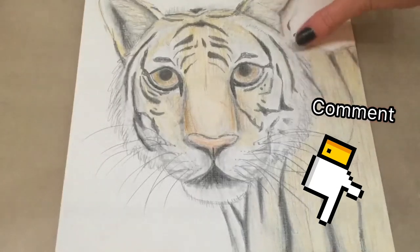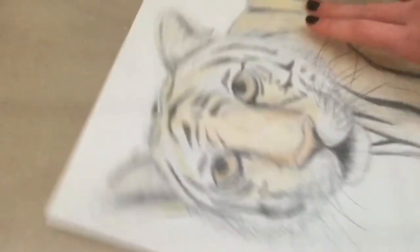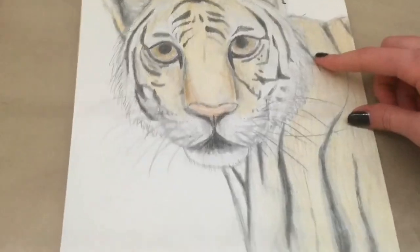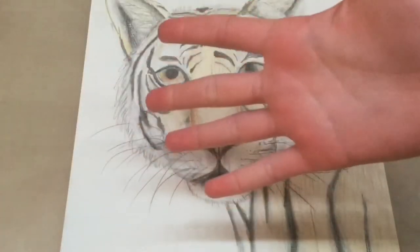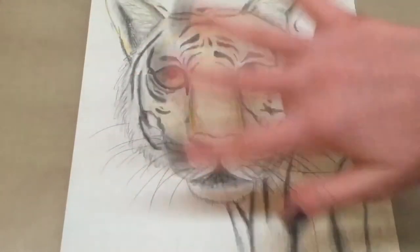Let me know in the comments if you guys want me to make more drawing videos like this, because it was so much fun — maybe it could be a new thing I do on this channel in the future. Let me know what you guys think about this tiger by commenting down below. Anyways, I hope you guys enjoyed this video and I'll see you in the next one. Bye!